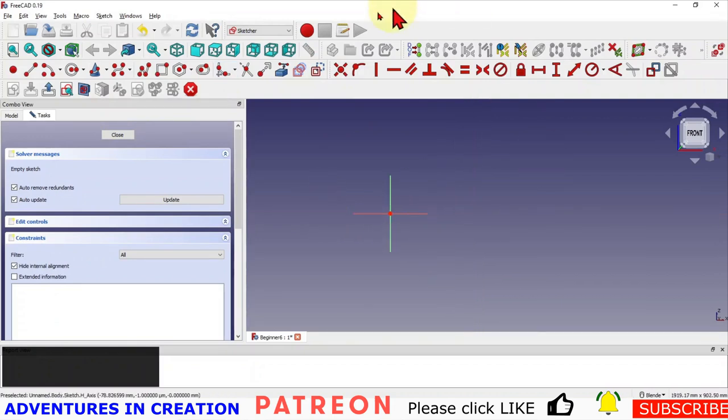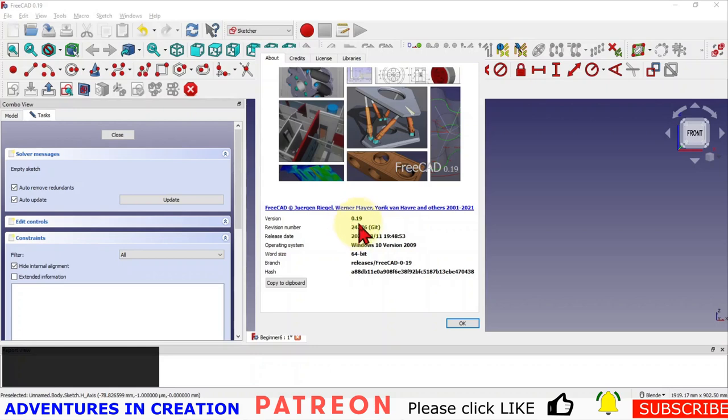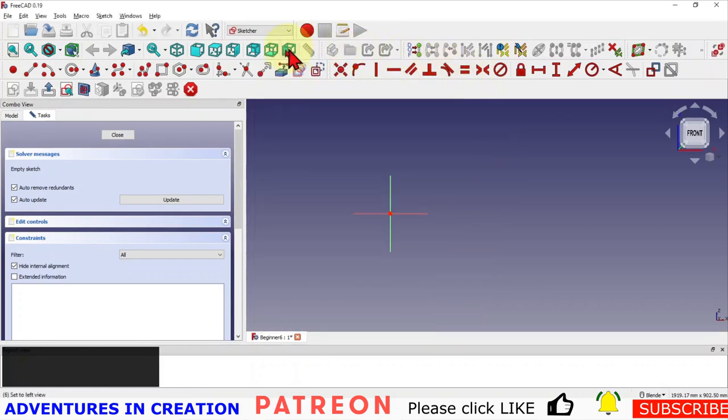I'm just zooming out a little bit. I should show you my version of FreeCAD — I am on the latest stable version, it's 0.19, revision number 24276 git, release date 11th of March 2021, running on 64-bit Windows 10. If there's anything different about your version it could be that we have different versions of FreeCAD running. I've also increased the size of my icons just to make it easier to follow along.